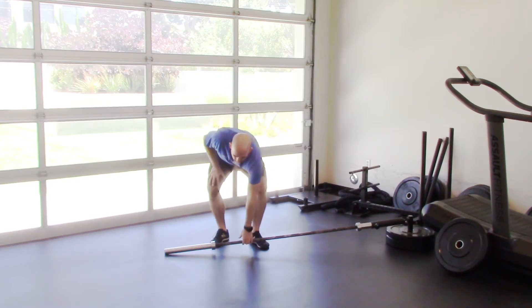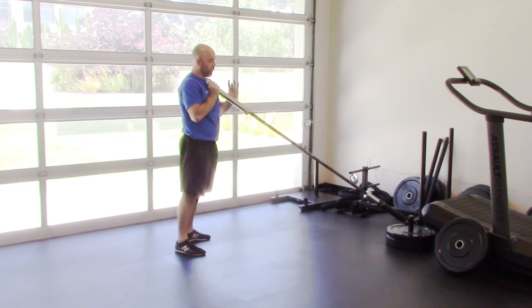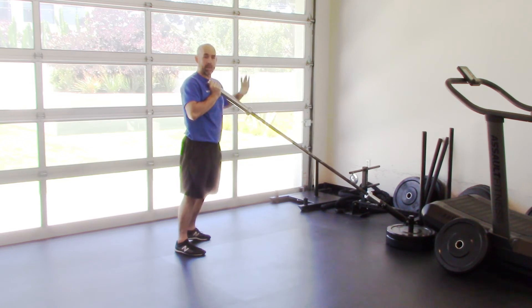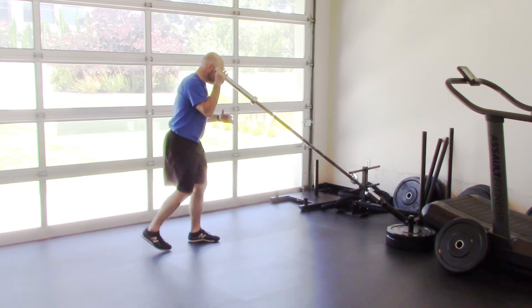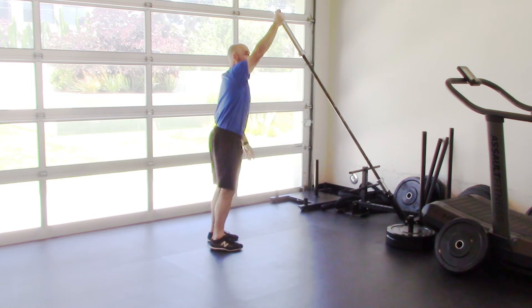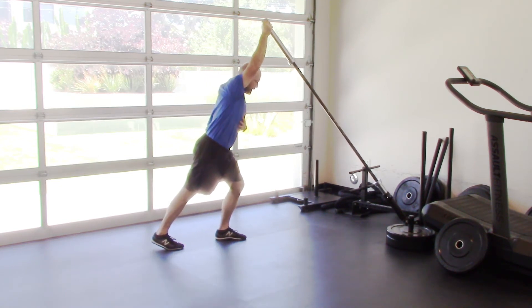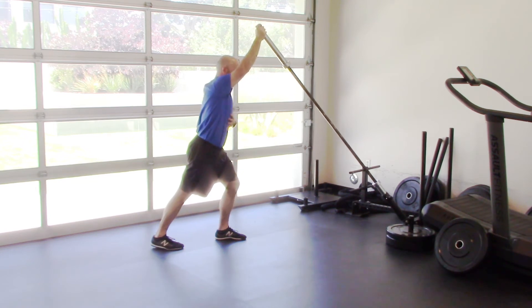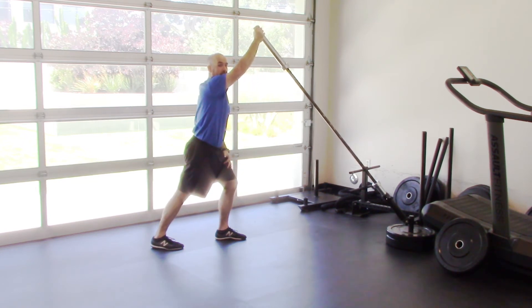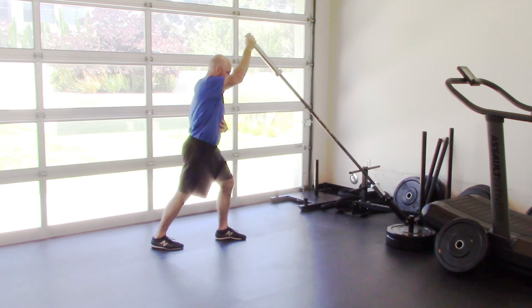Now to get set up for the landmine press. I like to grab the end of the barbell so I can load it there. Use a smaller load — don't try to use big 45-pound plates, it doesn't work very well. Use 25s if you're going to add weight. Once I know where my position is, I take a step back and can do a little lean forward. The more forward I lean, the more shoulder mobility is required. Brace nice and tight, load, and press up.